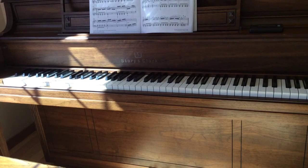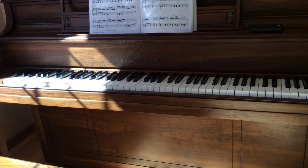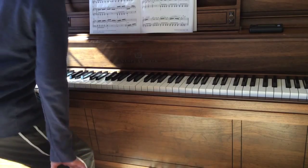Hi guys, Beep Beedles here, and this is the third episode of My Teeny Monty's on Piano.